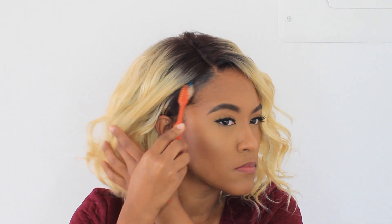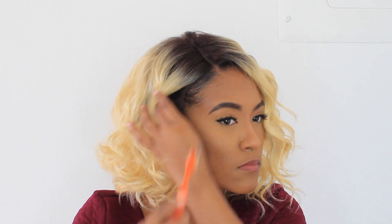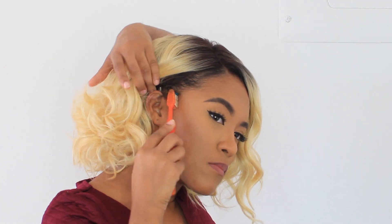On the packaging it states that the hair on this wig is a human hair master mix, but all that really means is that it's synthetic but you can use heat on it. I absolutely love the color of this wig.